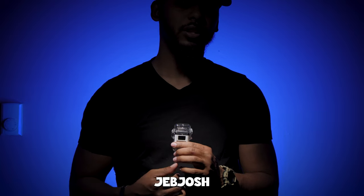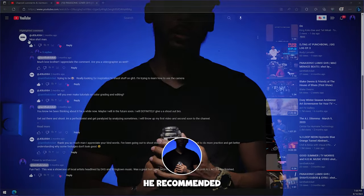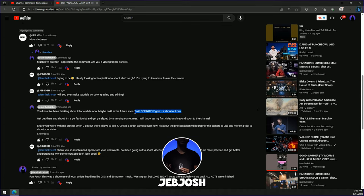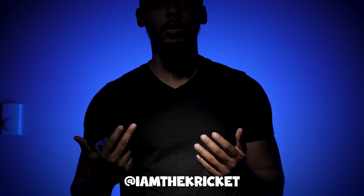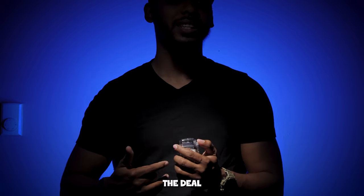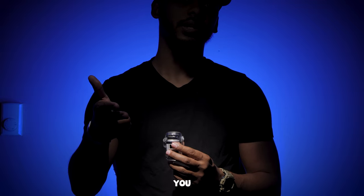Special, special thank you to Jeb Josh. He recommended a long time ago that I should get in and shoot and do cool stuff like that. Big shout out to Jeb Josh — I appreciate you. I am the Cricket and that's it for this electric lighter review. Y'all already know what the deal is. Thanks for watching. See you on the next one.